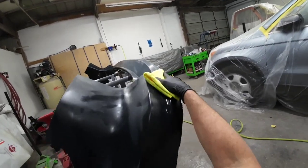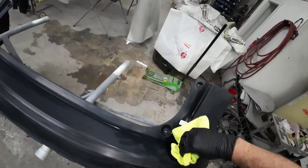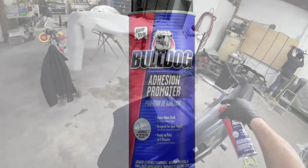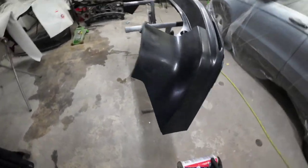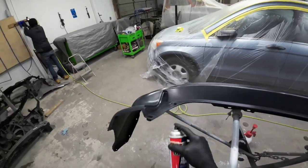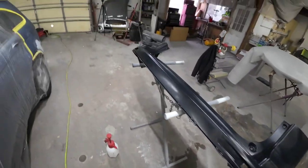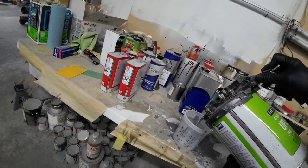I'll also clean the bumper with isopropyl alcohol. You can also use soap and water or a wax and grease remover. Now, because this bumper is plastic, I am going to use an adhesion promoter — I use Bulldog. There are several different kinds you can use, and I'll leave links in the description. The main purpose of this is there are a lot of little intricate areas to be sanded, and if any of those areas get missed, you could have a peeling problem down the road. This is just a little added protection to promote adhesion so we don't have any peeling.